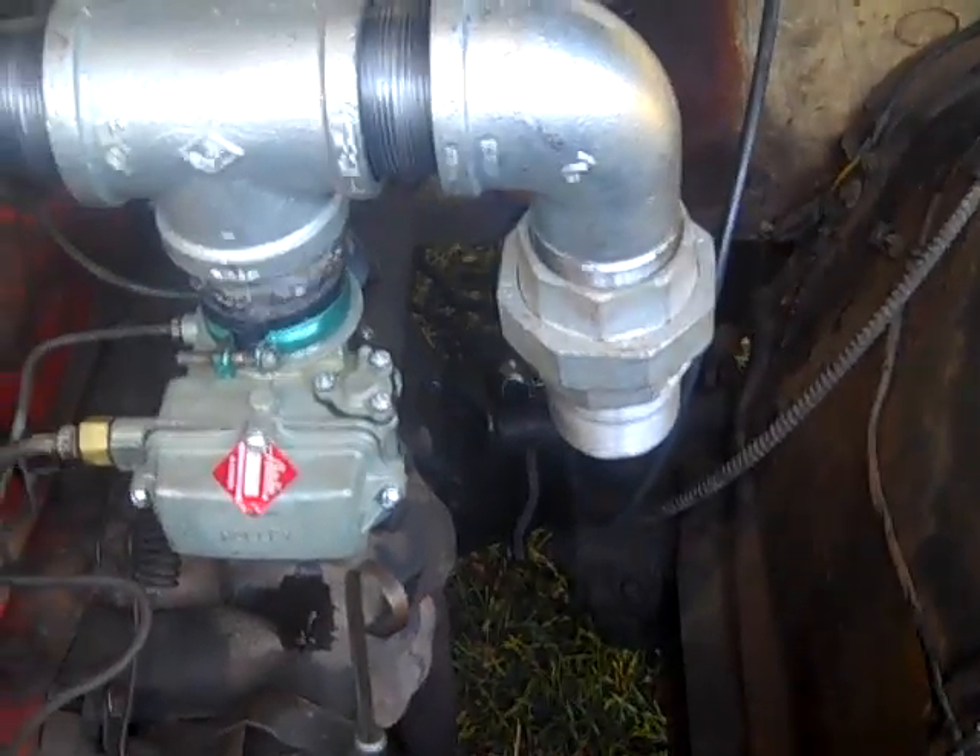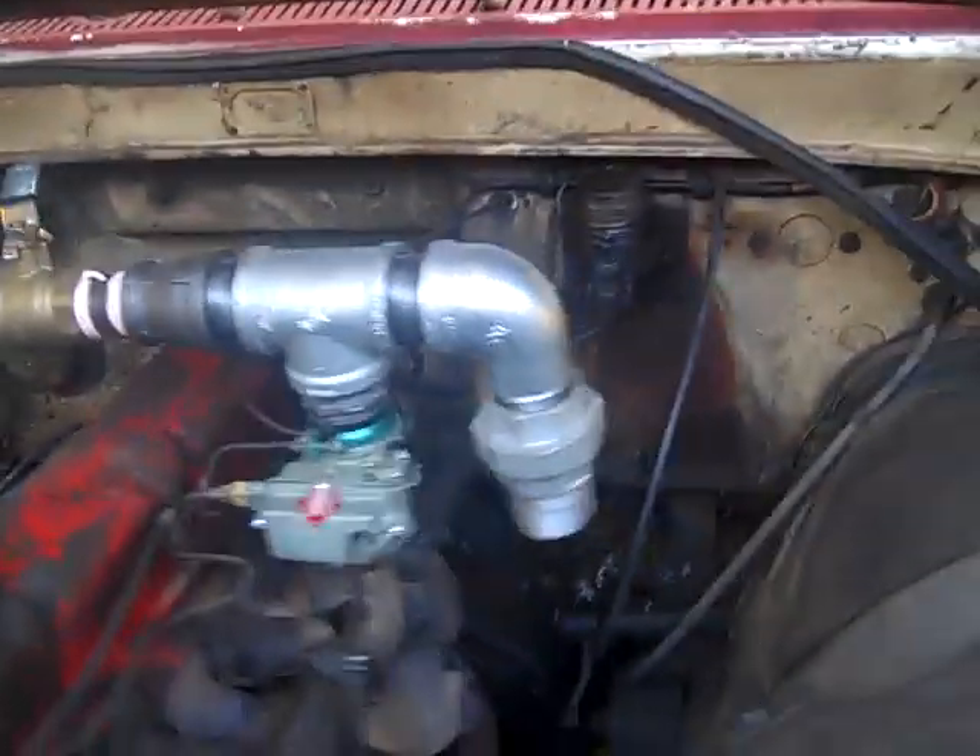I'm going to need about nine feet of hose to go up and under the truck and then come up in the bed roughly here. The gasifier will be placed lengthwise for now — that's the only way it fits in its configuration — so that's what we're going to do.